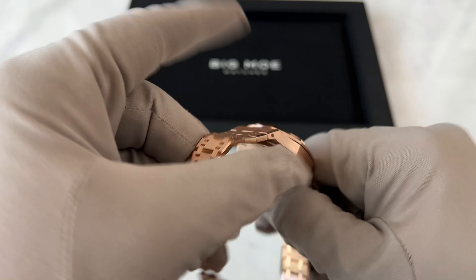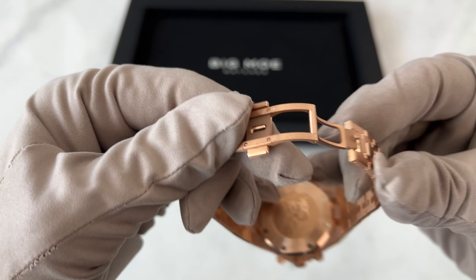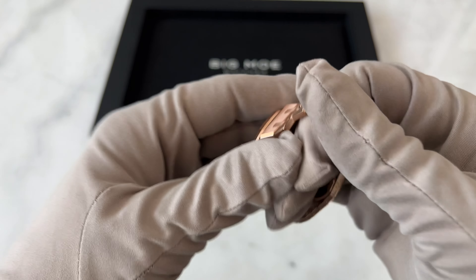The weight of this watch — wow, you just feel it. As you can see here, it's a hidden clasp as well. Honestly, beautiful watch.